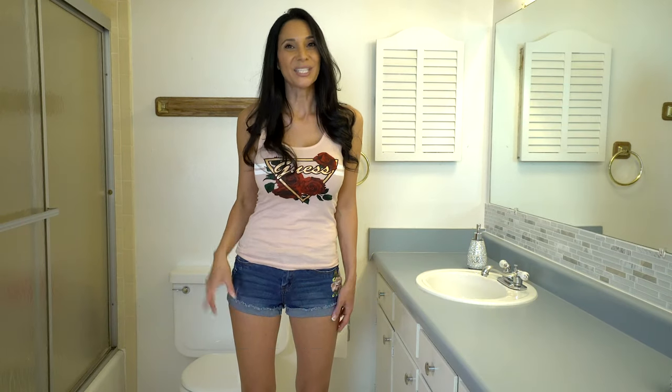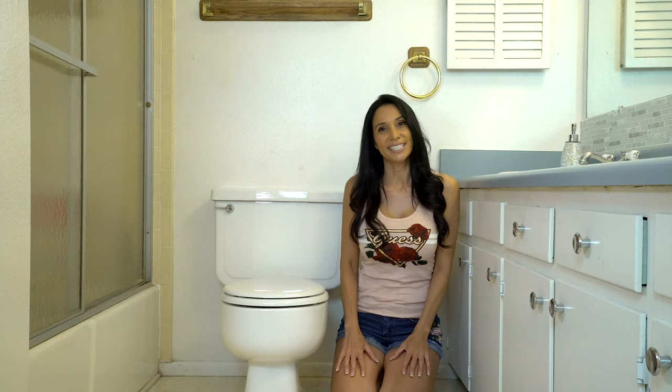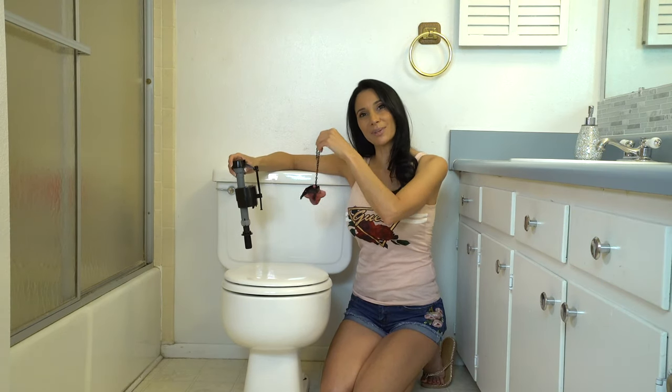Hi everyone! My name is Nasreen and if you like good home tips and DIY videos, make sure and hit the subscribe button. Today I'm going to go over some of the most common reasons that the toilet could be running. I'll also show you how to change out the fill valve and the flapper.